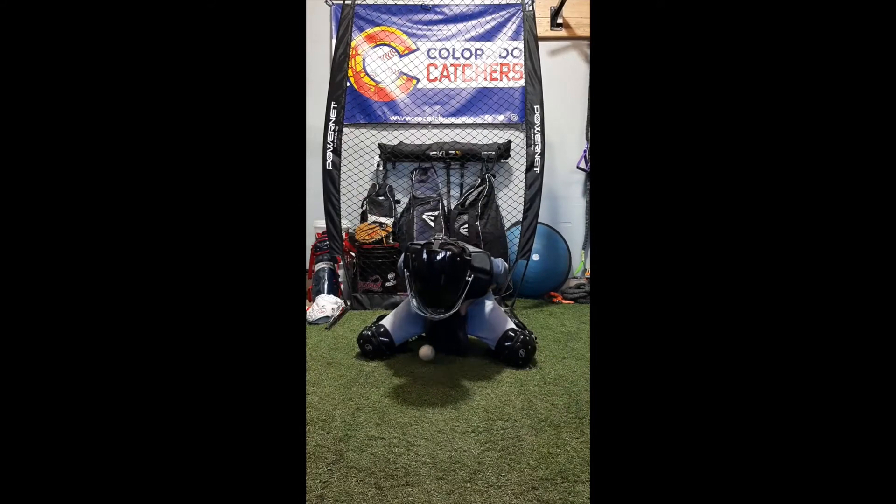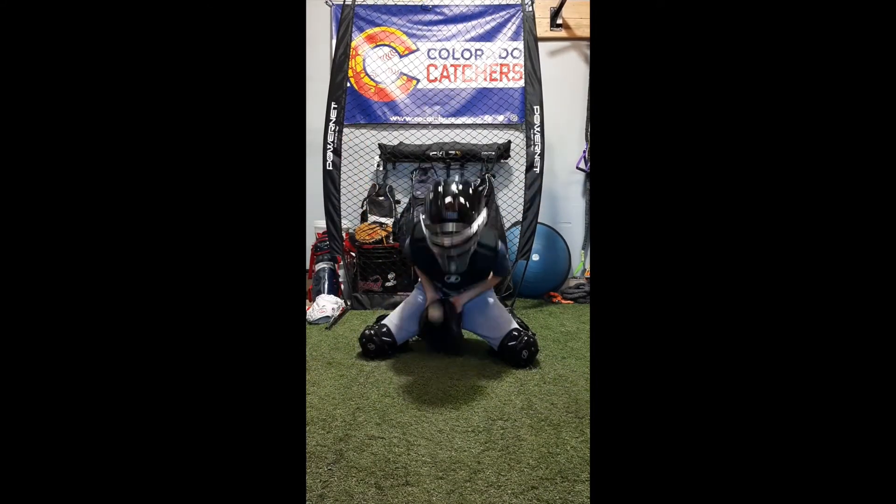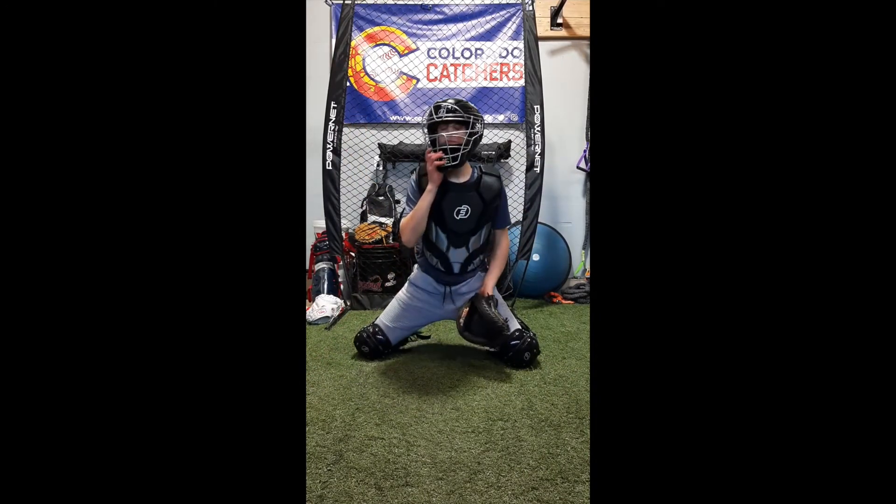If the ball, when you're trying this, tends to always hit your mask, you're probably coming down over the top just a shade early. Try coming down a little bit later so it's hitting you in the chest protector instead of the mask.